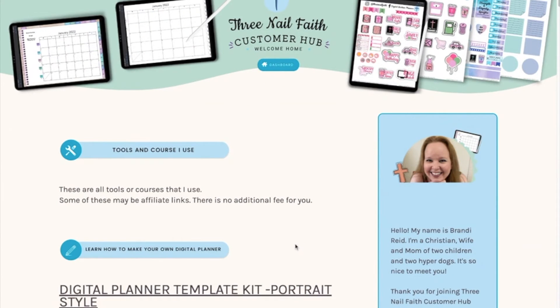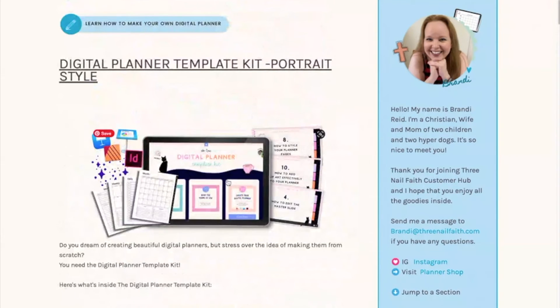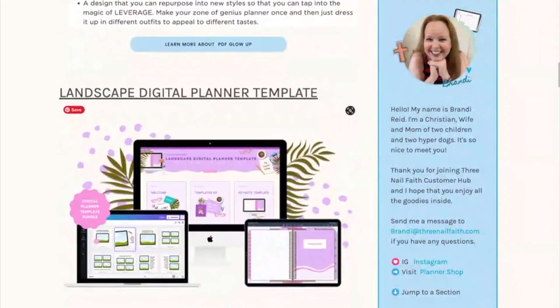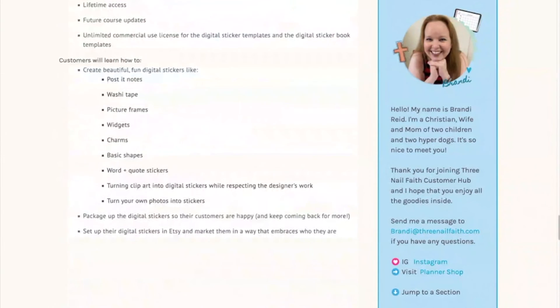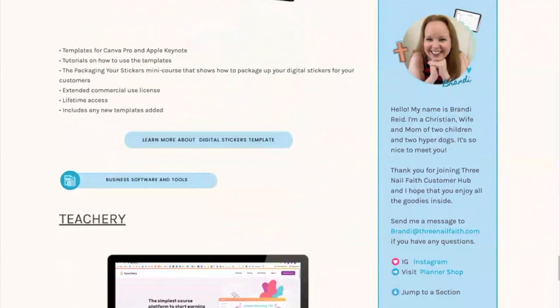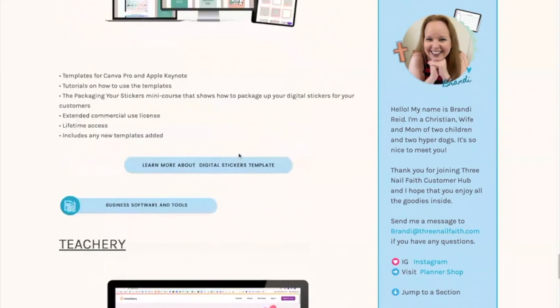The last part is the tools and courses that I use. Most of these are affiliate links, but they're all the different tools I've used to learn how to create planners, how to create stickers, and basically how to do everything that I do. This part is going to be updated — I'm not quite sure when — but it will be changing.